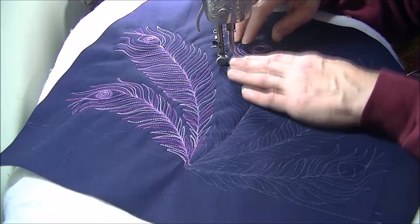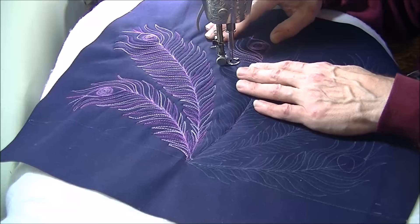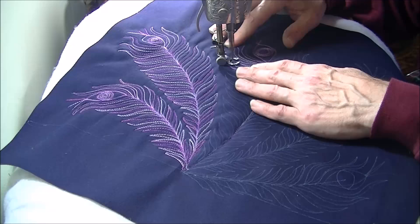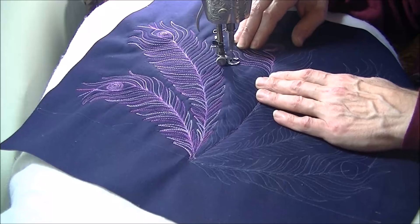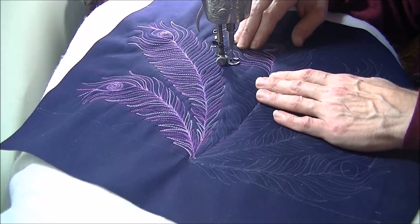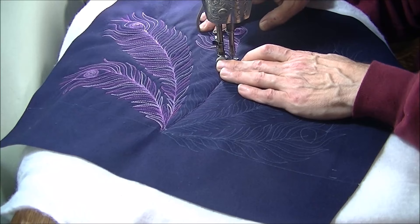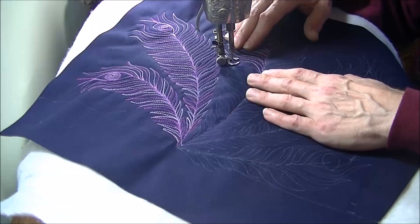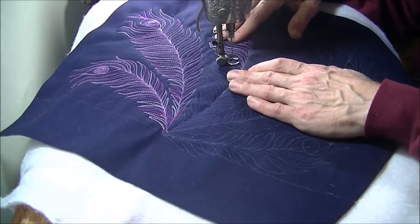The backing I'm using is plain old muslin, and the batting is Soft & Bright — I think that's what it's called — it's a polyester version from the Warm Company. It's a nice dense batting and it works well for this. Now this is going to be a tote bag, so I want the finished product to be really stiff, so a real dense batting and a heavy top fabric works well for that purpose. That's why I'm using canvas — it'll be nice and durable.